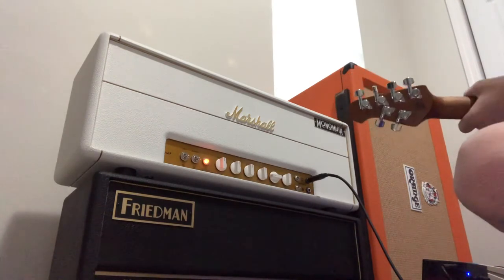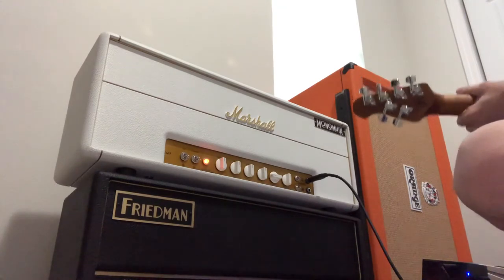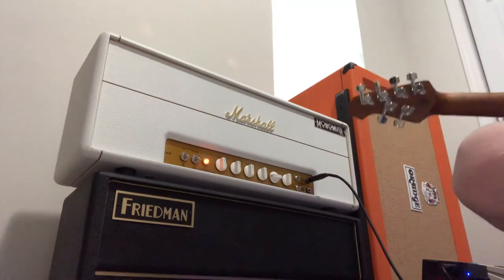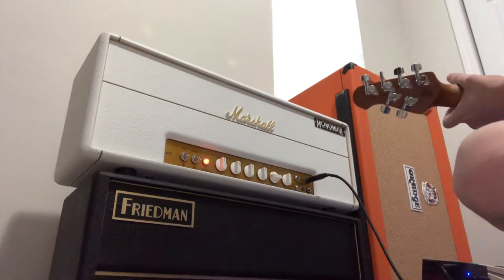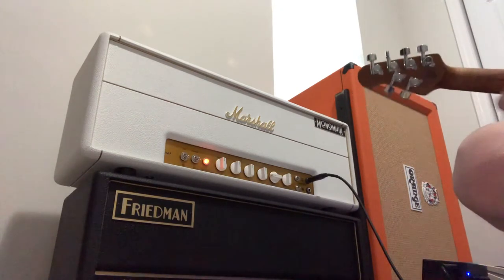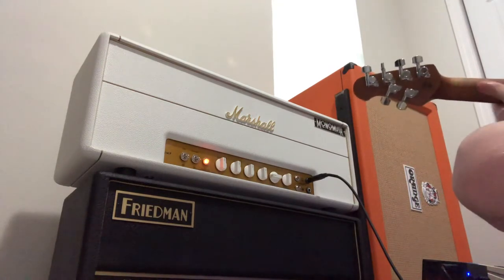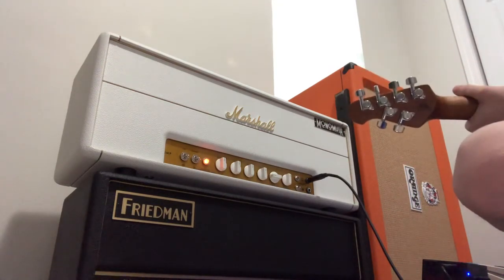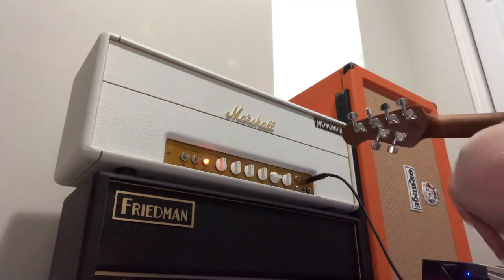It's really based on your pick dynamic. This is a high input — sounds frickin' fantastic.